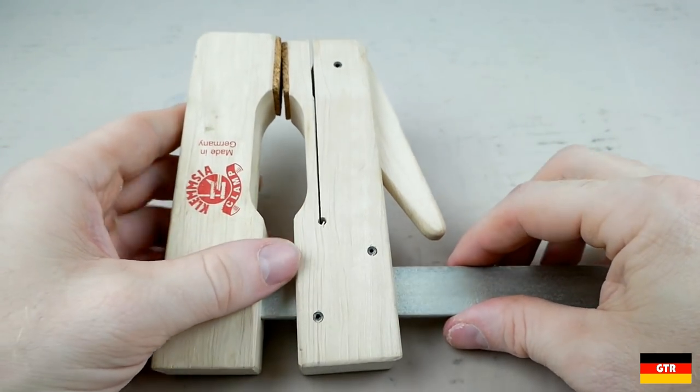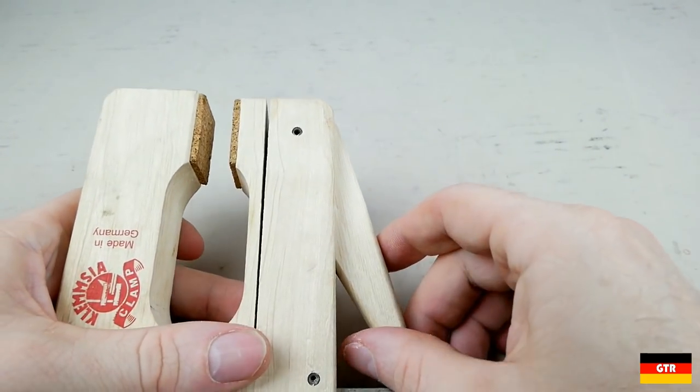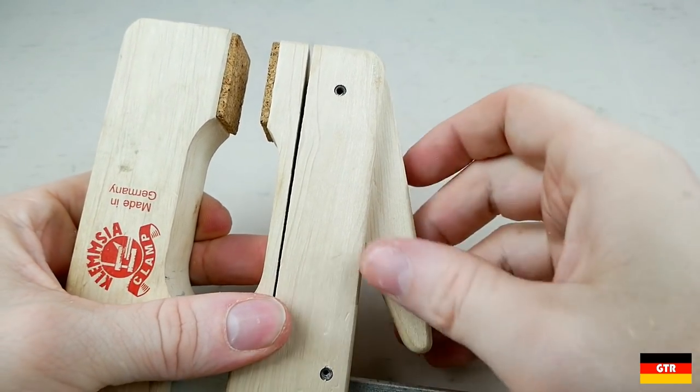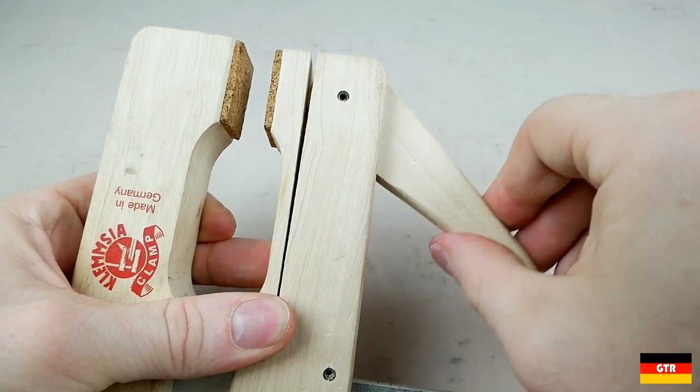This pricing is pretty much on par with a domestic-made unit. A lot of people end up making their own because it only takes some wood, a steel or aluminum bar, and a couple of screws to build one. For projects that require dozens of clamps, this is the more economical way to go.